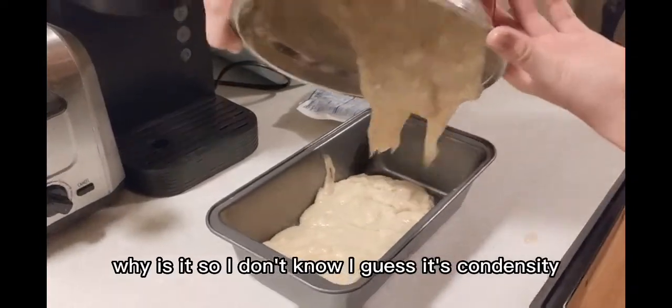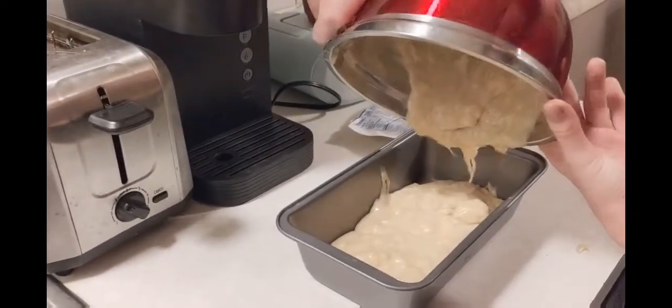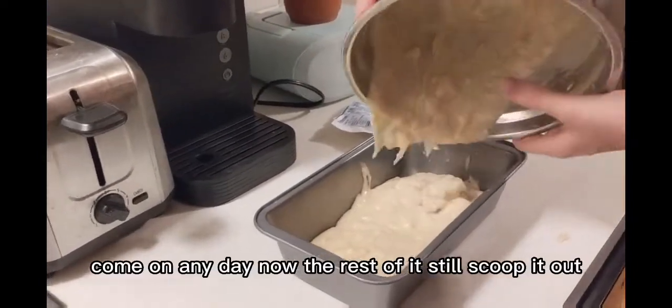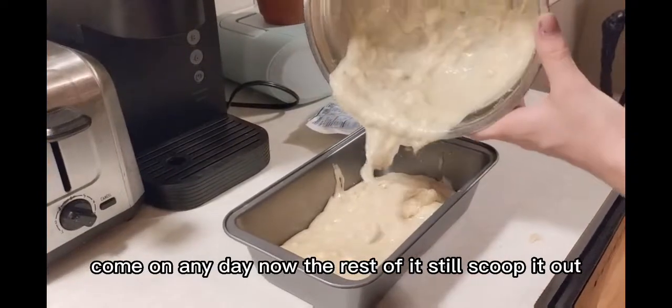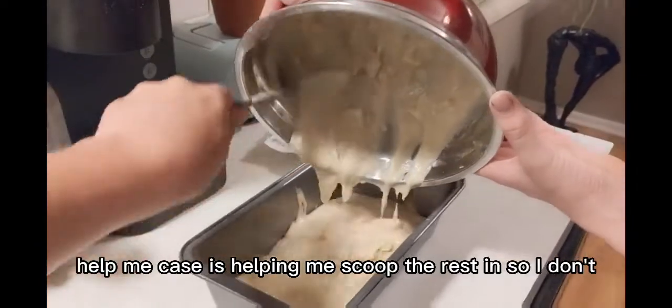Why is this so... I don't know, I guess it's the density. Come on! Any day now! The rest is still... scoop it out. Help me. Chase is helping me scoop the rest in.